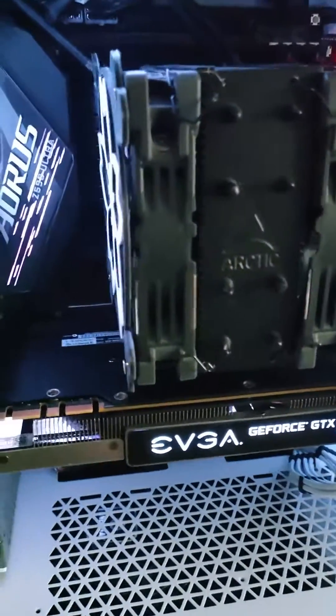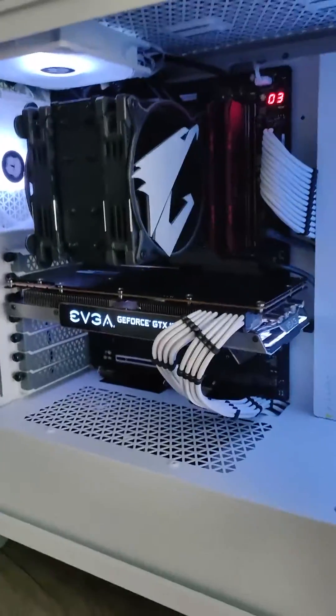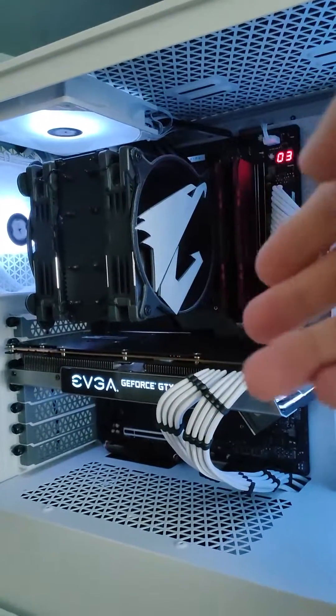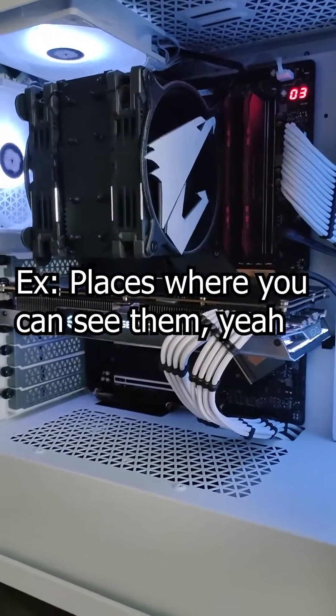So yes, fingers will block your airflow and make your PC run hotter, but basically no one would ever do that because it's not a practical setup. If you're sitting at your desk you'll only see the front grill anyway, so just place the grills intelligently and they will only have a minimal impact on your performance.